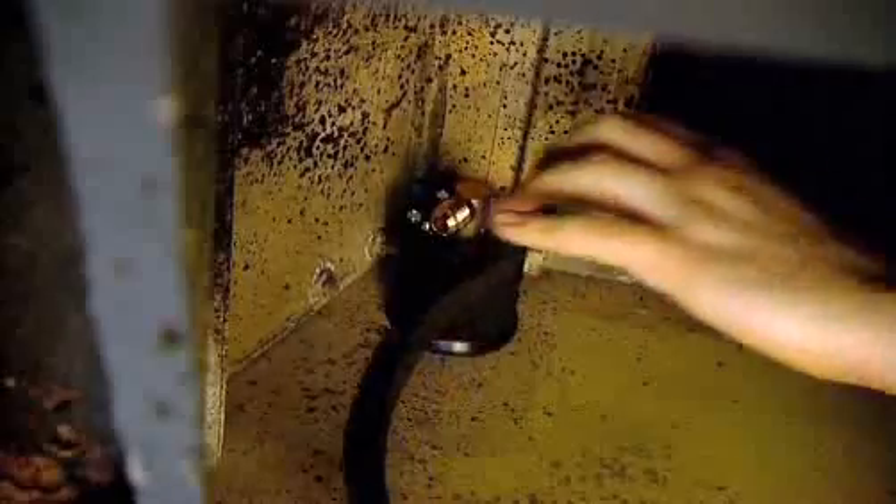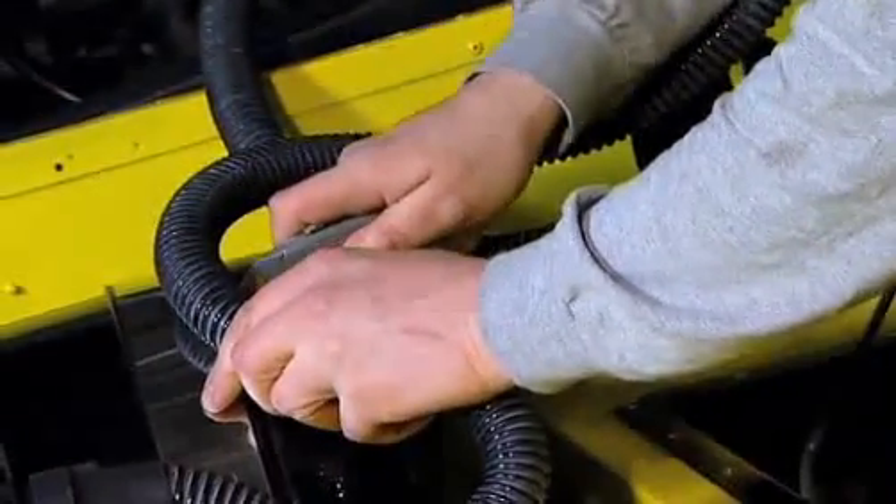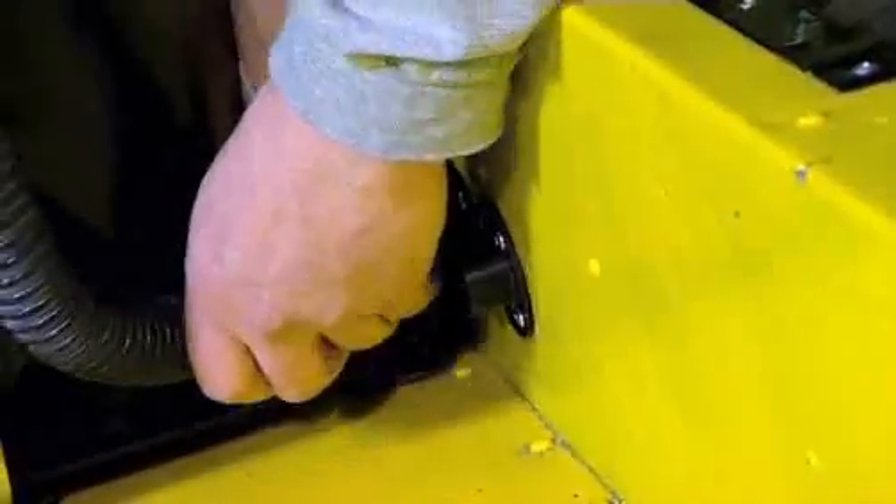On the inside, I'm now connecting up the pipe which runs to the tank. Now it's in place, the gas can flow from a pump at any garage straight into the tank in the boot of our car.